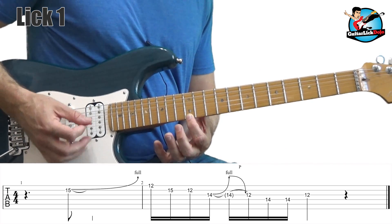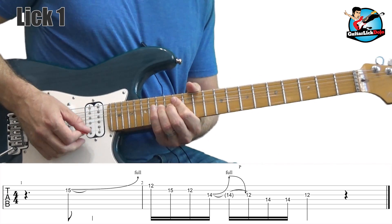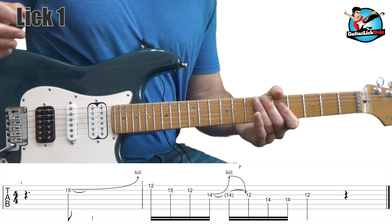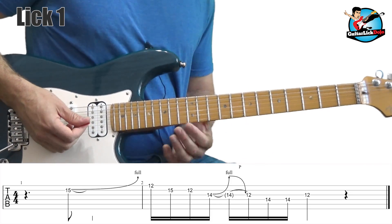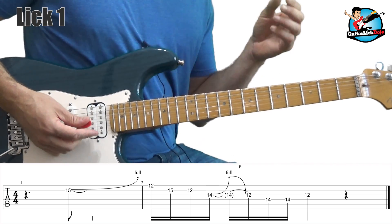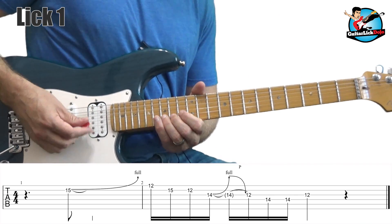When you get up to the 12th fret on the first string, you're hitting that with an upstroke. So the first two notes are downstroke, upstroke. Next note: 15th fret on the second string, downstroke, then the 12th fret is an upstroke. So we're just going downstroke, upstroke, downstroke, upstroke — really straightforward on the first four notes.